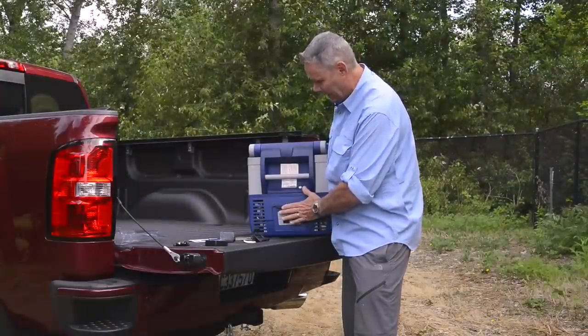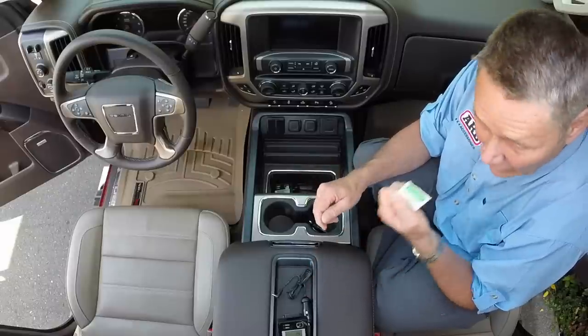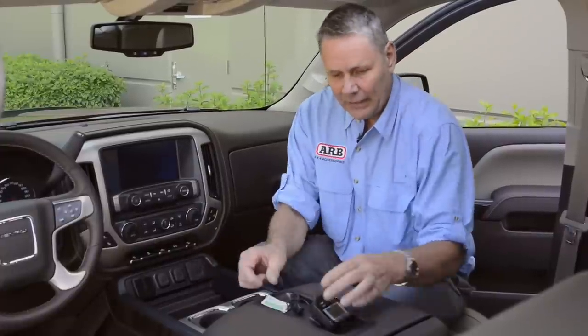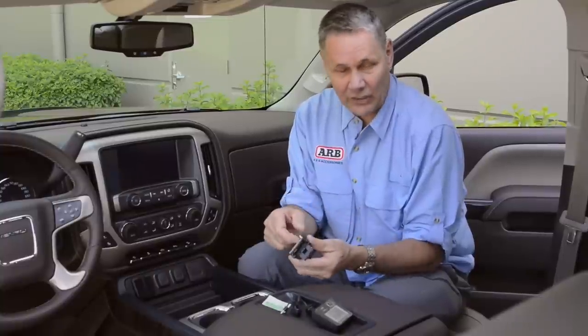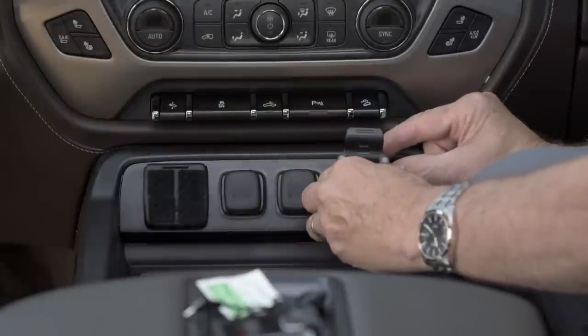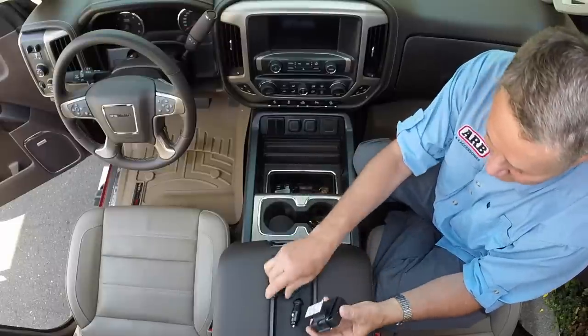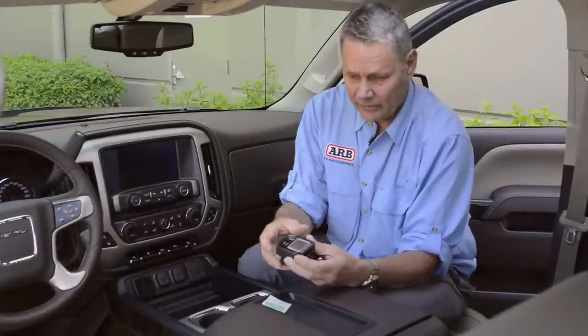Now we'll have a look at the head unit in the cab of the truck. We're going to install the receiving unit for the ARB fridge monitor — very simple process. Alcohol swab — very important — rub that plastic back and get all the cleaning residue off. Take the unit out of the cradle, pull the tab off the sticky tape on the back, push it on, and hold it for about 10 to 15 seconds to make sure you get a nice bond to the plastic. Then you can clip on your unit — it snaps in place.